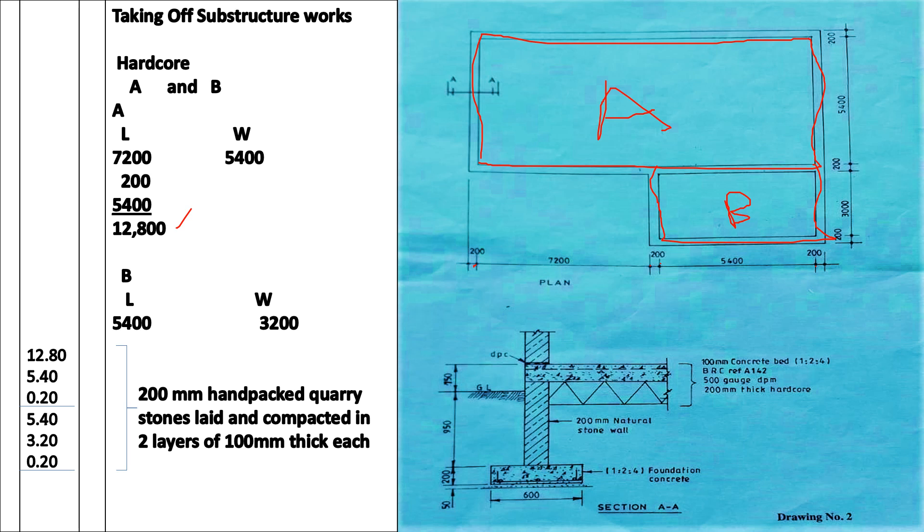For section B, our length is from this point here up to this point here — that is 5,400. For our width, remember when we were taking section A we took the 5,400 up to this point and did not include the 200. So for section B, we are going to take 3,000 plus the 200 to get to the point where we stopped. The depth of our hardcore is 200 millimeters thick.